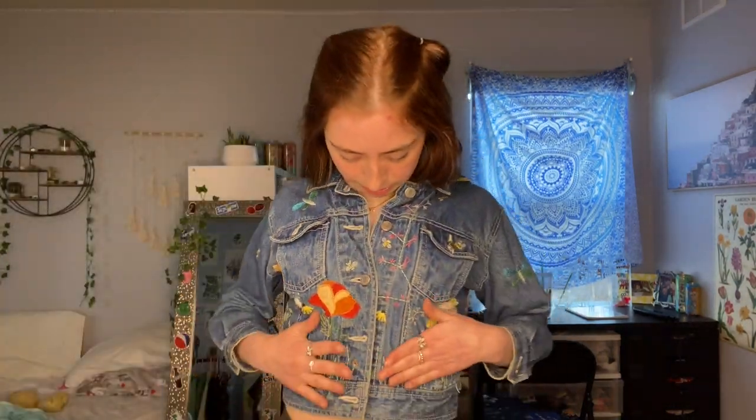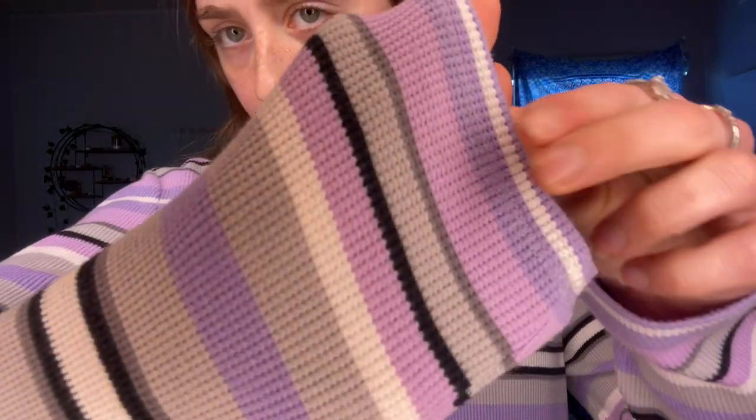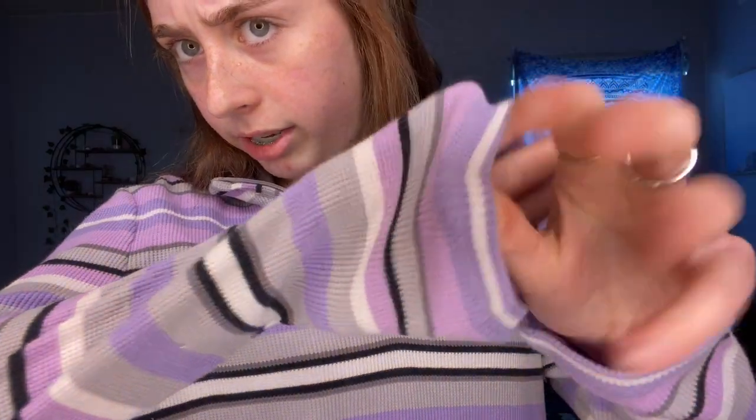I've never seen anything like it and I'm obsessed, so I had to grab it. The denim quality is really good too. I haven't decided if I'm going to crop it or leave it full size. Next is this little quarter zip — it doesn't really have much of a collar. It's super soft with that Y2K ribbed material. That material only existed in the early 2000s; nothing is made like this anymore. I love it.